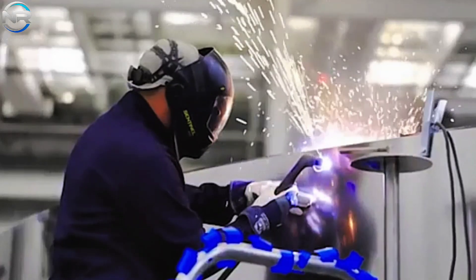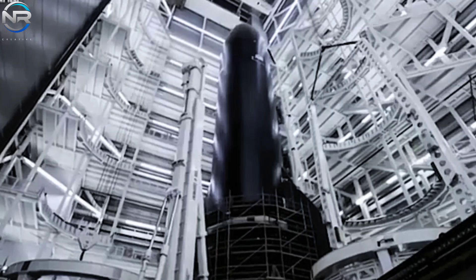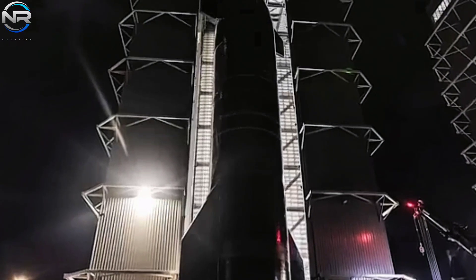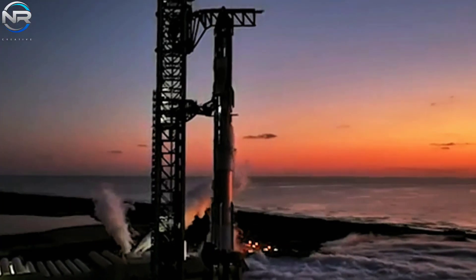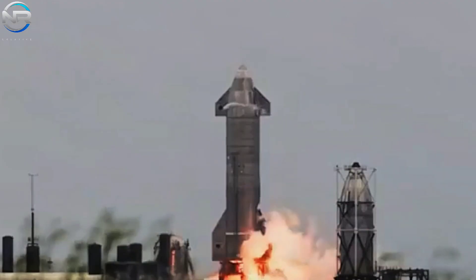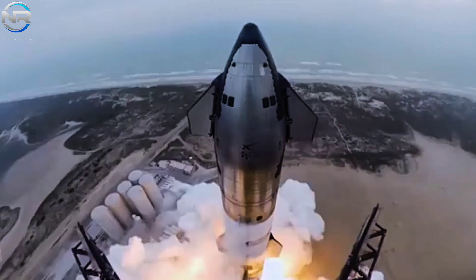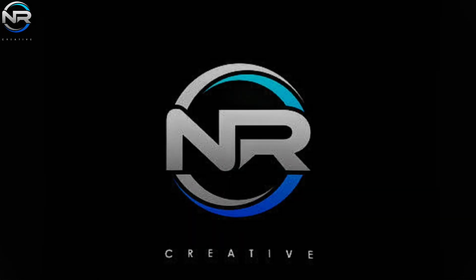Starship is in a state of constant evolution, progressively increasing in size and potential over time. As a result, various aspects of its design and construction have undergone significant transformations, in particular the welding techniques used during its assembly. With new iterations, most notably the eagerly awaited V3 on the horizon, now presents an opportune moment to reflect on the evolution of these welding techniques and to ponder the improvements we might anticipate in future versions. How have these welding techniques advanced, and in what ways will they adapt as Starship evolves? Let's delve into this subject in today's episode of NR Studio.